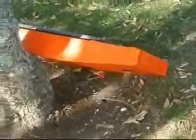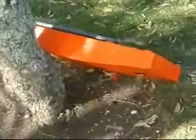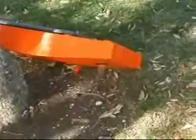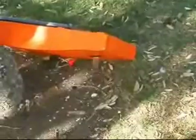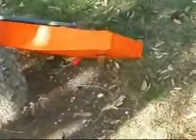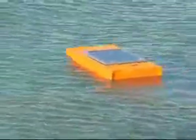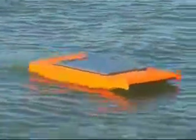Before getting underway, I'm going to test to make sure everything's okay with the boat. Motor's okay. This test was purely by remote control — there is no computer on board at this point. All I'm doing is trying to test the motor controller and the servo units.